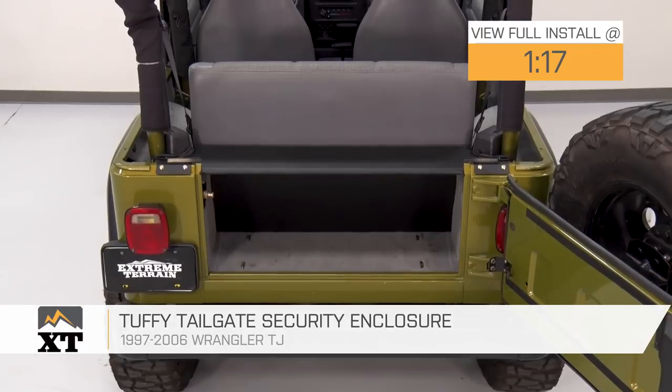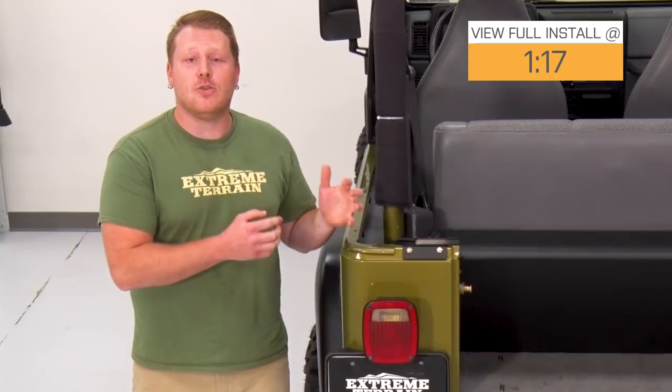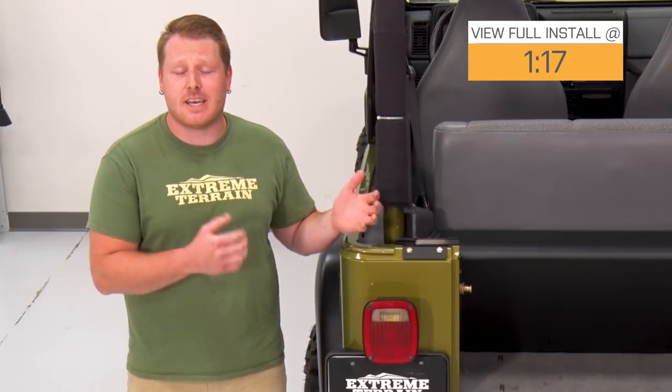This is gonna be for the Jeep owner looking for the ultimate option in affordable protection for their TJ's cargo area. This is for those of you who are looking to take full advantage of the small amount of usable storage area that they have.